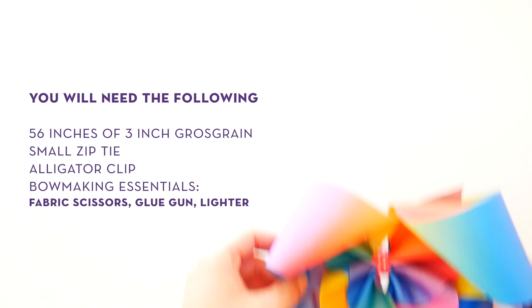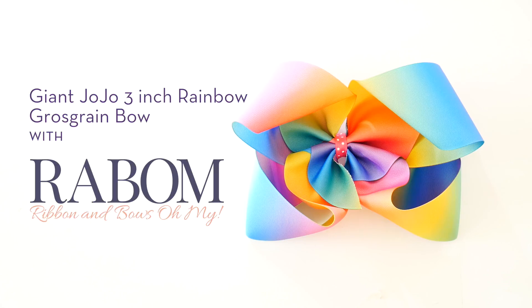Hey guys, this is Laura with Ribbon and Bows Oh My. Today I'm going to show you how to make a super big Jumbo Jojo bow using 3 inch rainbow solid grosgrain.